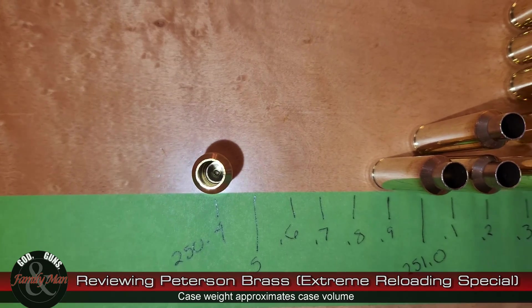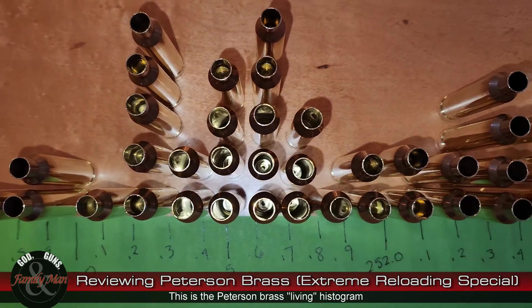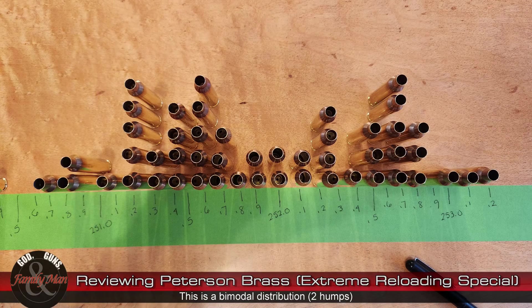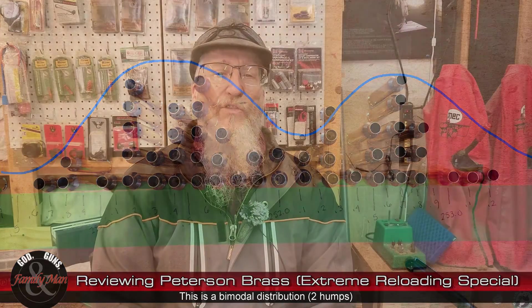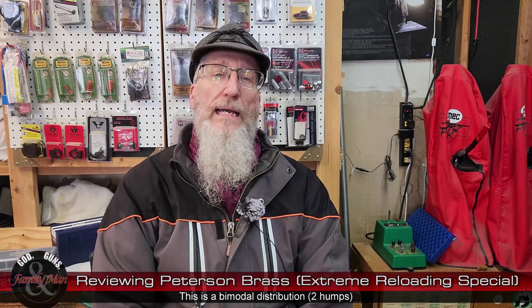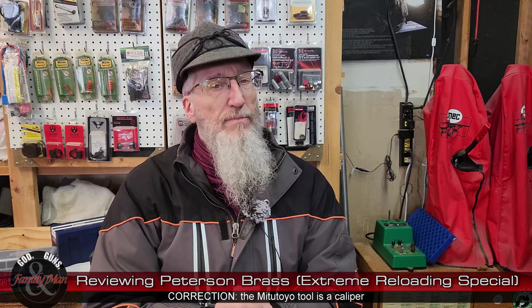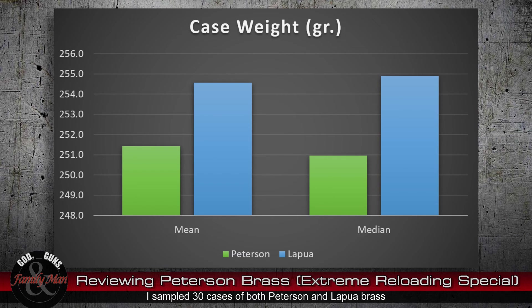This is really helpful because it allows me to visualize the distribution of the different weights of these brass cases. As you can see, there are some cases on the tails of this histogram. I'm using my Mitutoyo tube gauge micrometer to measure the thickness of the cases — it's a tedious process — and I am doing 30 cases of each. All of those results are entered into an Excel spreadsheet for statistical analysis. So let's take a look at the results.